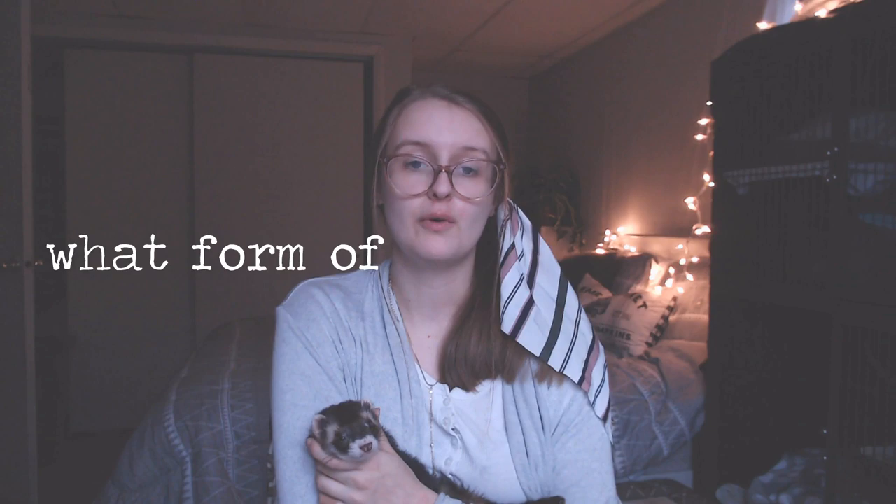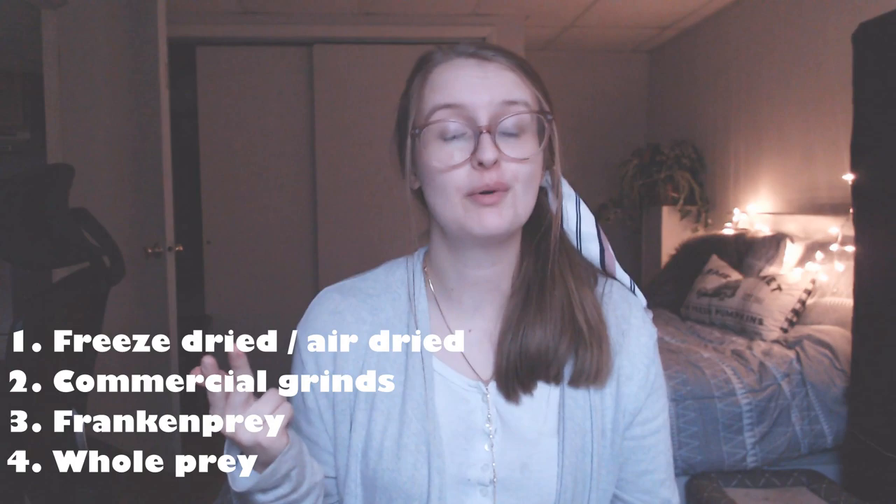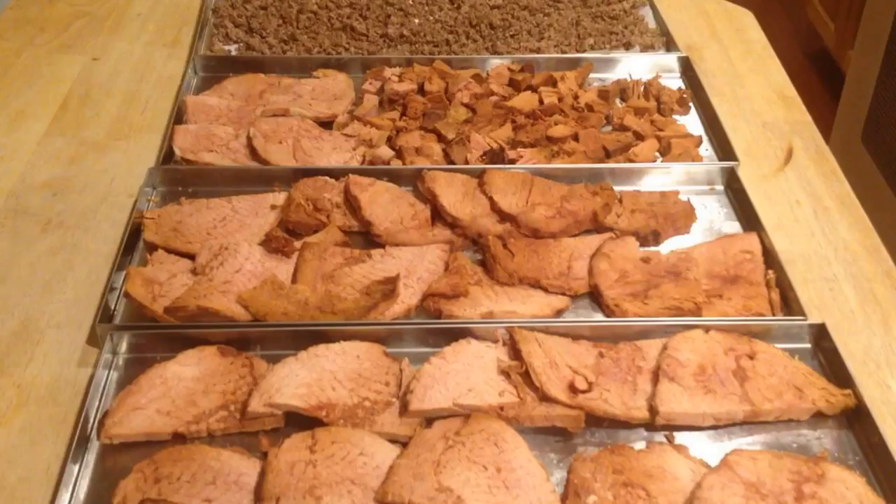The first thing you're going to want to do is decide on which form of raw you want to follow. There are a couple different versions you can do, each with their own benefits. You have freeze-dried or air-dried raw, commercial grinds, frankenprey, and whole prey — these are what is available to you and what you can choose from.